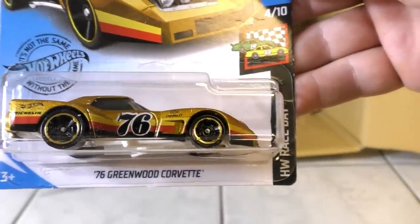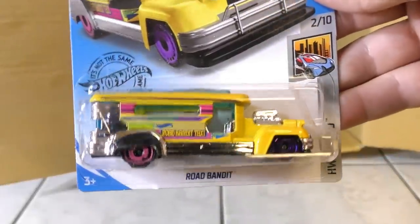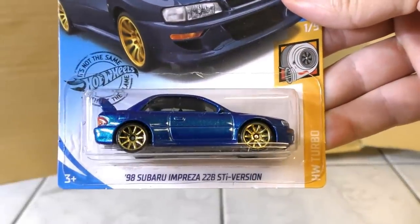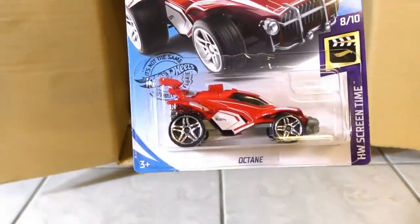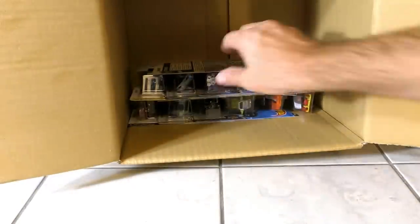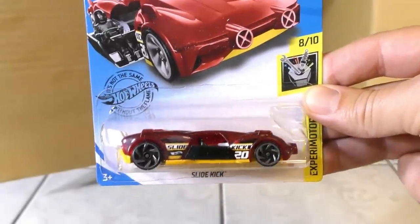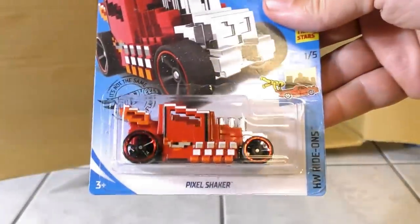The 76 Greenwood Corvette — I think that was the same Halo Warthog we saw previously, just with a different name. Road Bandit. 98 Subaru Impreza 22B STI version. Another Octane. Another chrome Batmobile. Here's another Porsche 917 LH. And the Slide Kick from the Xperia Motor Series in a new color — red tint with a yellow base. There's another Pixel Shaker.